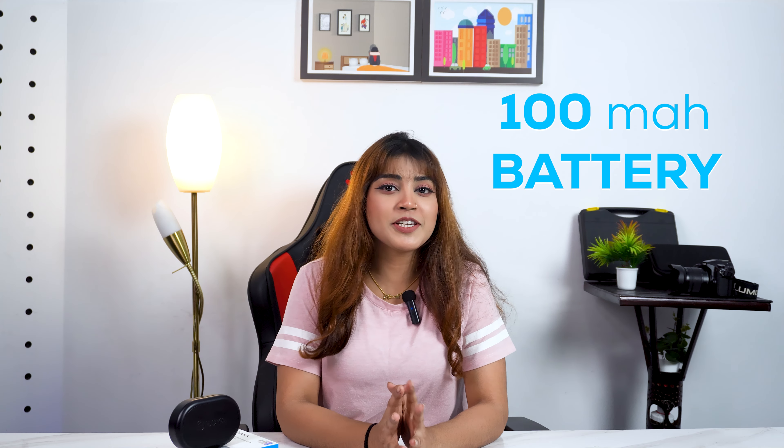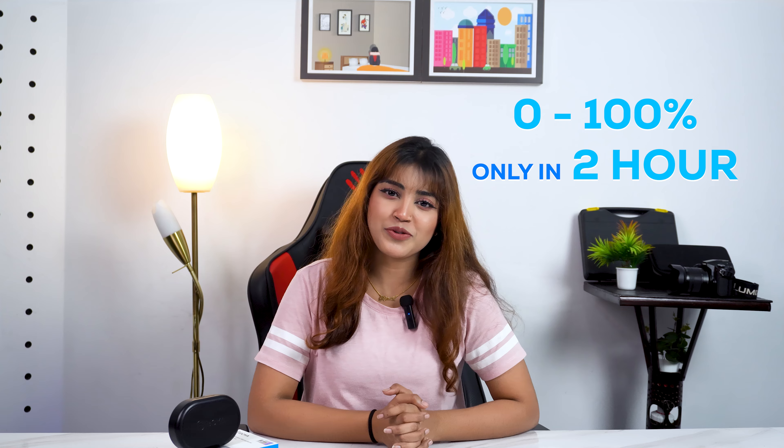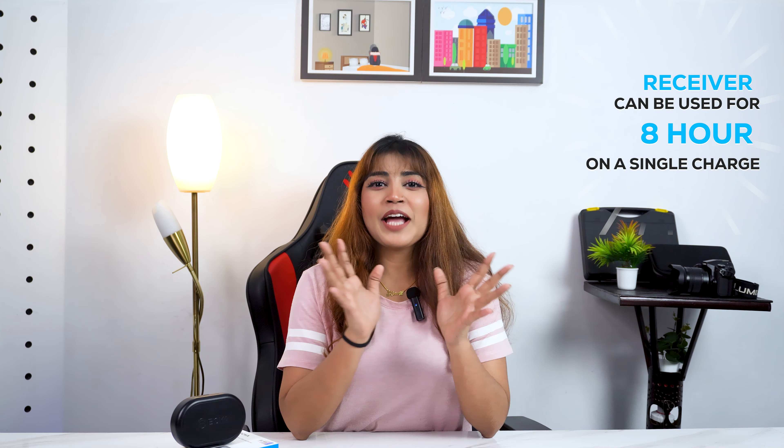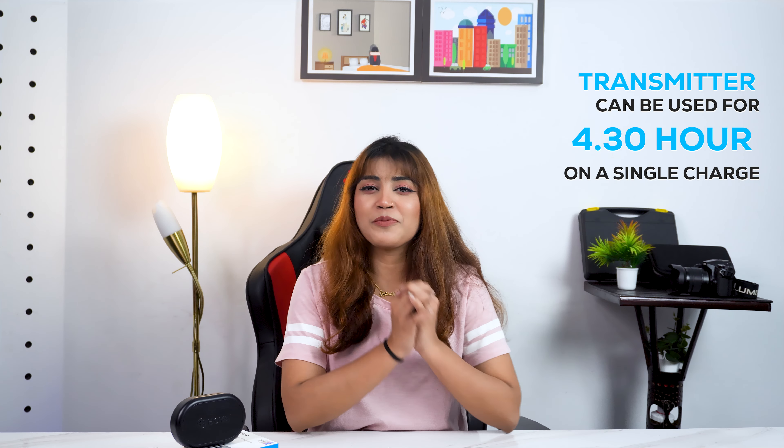This microphone has a transmitter and receiver. It uses a 100mAh battery. You can charge it from 0% to 100% in almost 2 hours. The receiver lasts almost 4 hours, and the transmitter also lasts almost 4 hours.